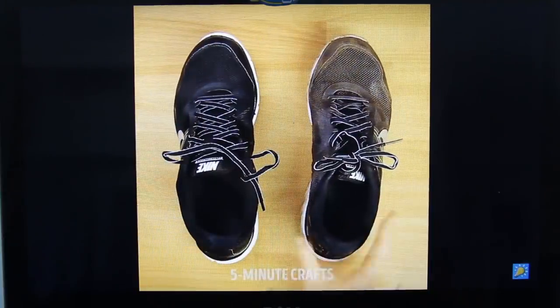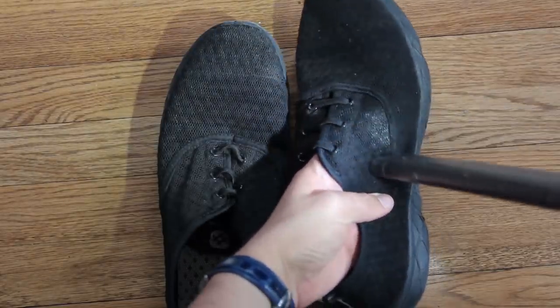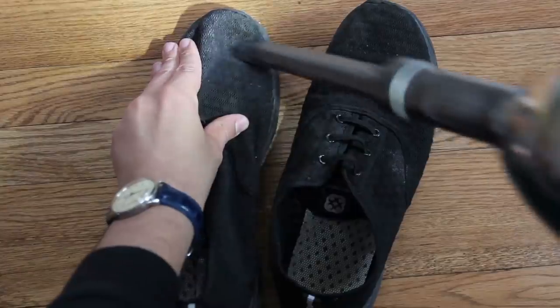Next one. Let's see. Hey hey hey — I hope that works. Because I've got some dirty tennis shoes, and I've got a vacuum. Let's try it. Let's do this. Let's go. Come on. Well, that was an utter disappointment — thanks for nothing, Five Minute Crafts.